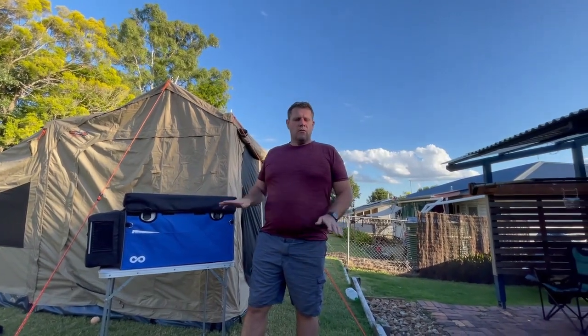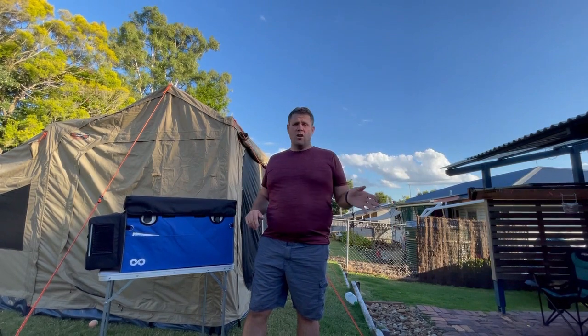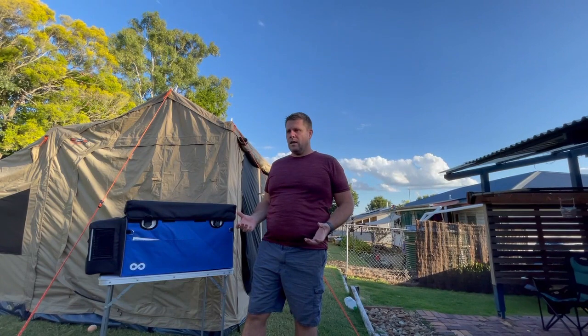I use it basically as an integral part of our camping setup every time we go camping. And when it's at home, we also use it as a deep freeze — that would be for our meat when we buy meat every few weeks.